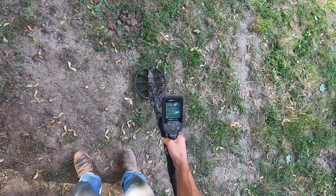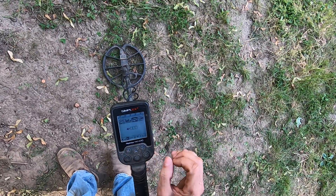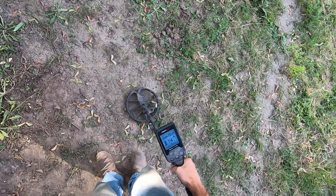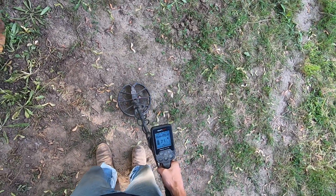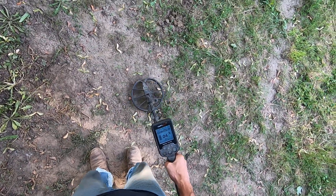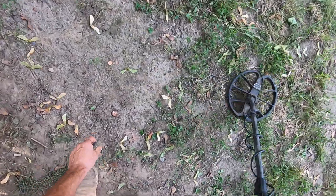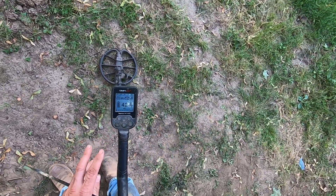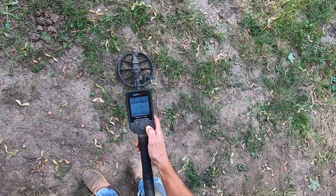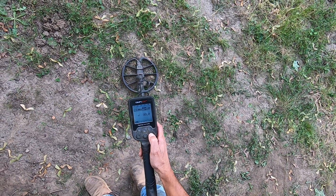I'll go to one bar here and see how that affects it — it changes it a little bit. One and two bars is very comfortable to hear. It's comfortable to use in the field.